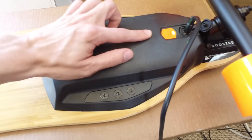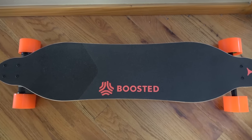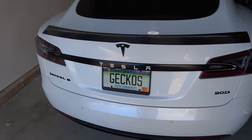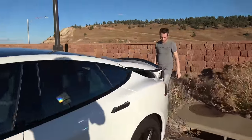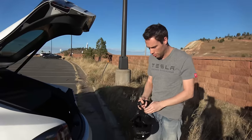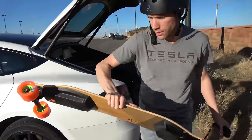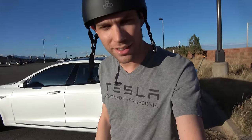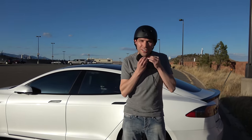The Boosted Board came fully charged — all lights were on. I plugged it in for about 30 minutes just to make sure it was ready, and then we hit the street. We found a parking lot, I've got my helmet — safety first. I gave David my Tesla key in case I need help. Starting out in beginner mode to try it out first and hopefully not kill myself.